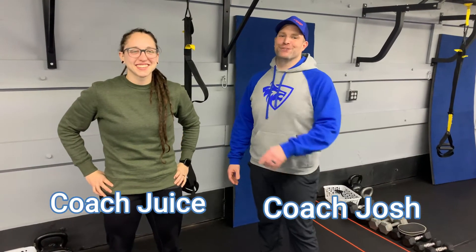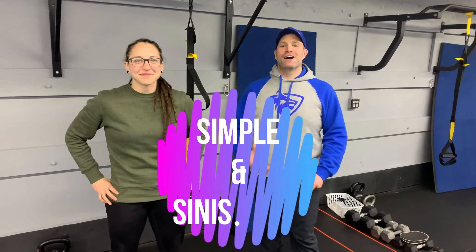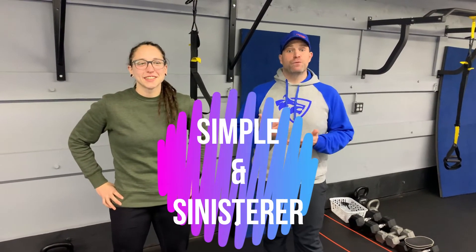Hey, what's up guys? Josh here. I'm here with Coach Juice and we're gonna go over this week's simple and sinister workout for you. For this workout, we're gonna have six exercises. We're gonna go 40 seconds of hard work, 20 seconds to switch, and we're gonna go through all six exercises four times.